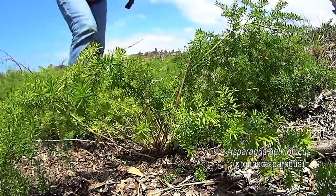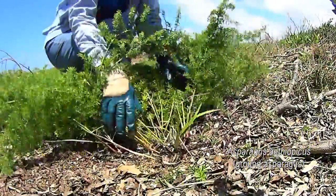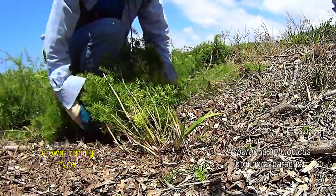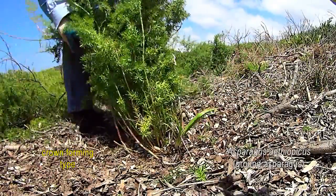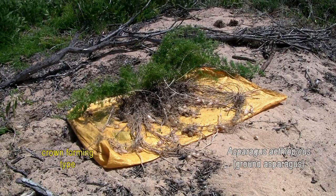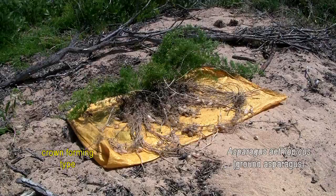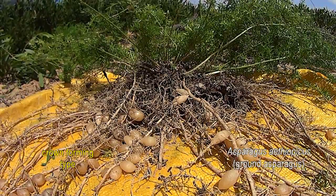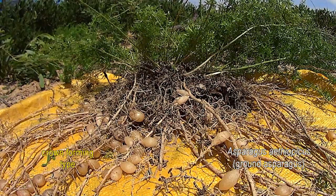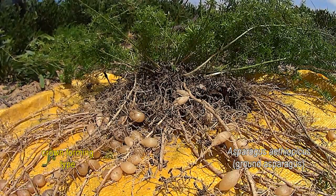The stems emanate from a single point — that's where the crown is. The crown is a compressed group of underground rhizomes that forms the central growing point for the stems. This plant has been dug out of the ground in its entirety so that we can see what's going on below the ground. You'll notice that radiating out from the crown is a dense mass of feeder roots, which are used for nutrient uptake and firmly anchor the plant in the ground.